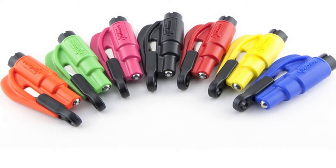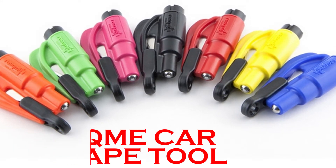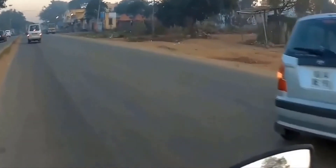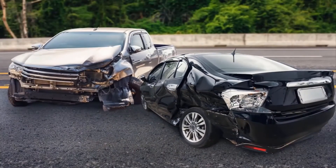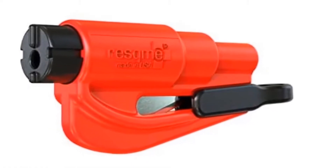The Rescue Me Car Escape Tool — as a driver, have you ever thought about how you would escape from your vehicle if you had an accident? If there are other people in the car, how would you save them? One of the best things you can do is have an efficient car escape tool in your car to help in such situations.